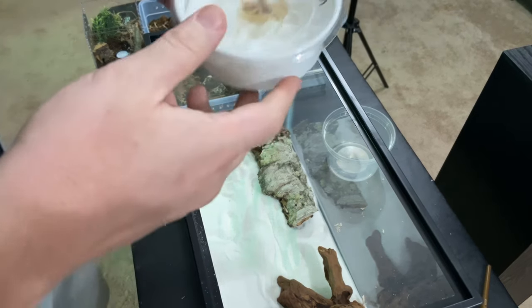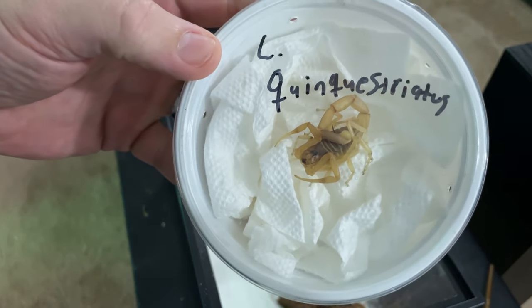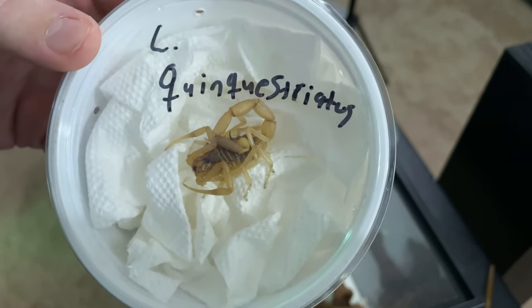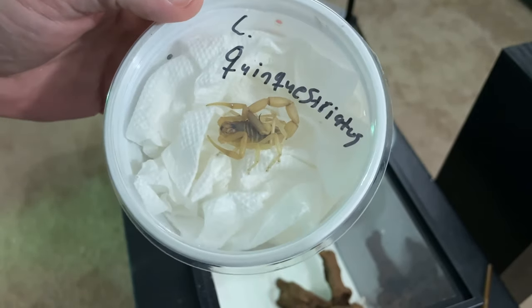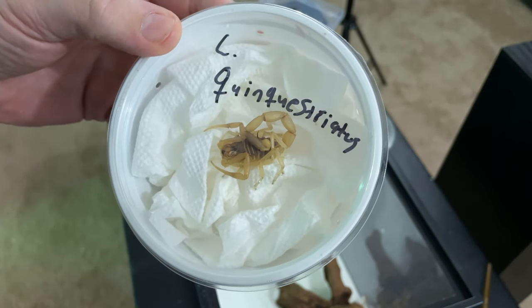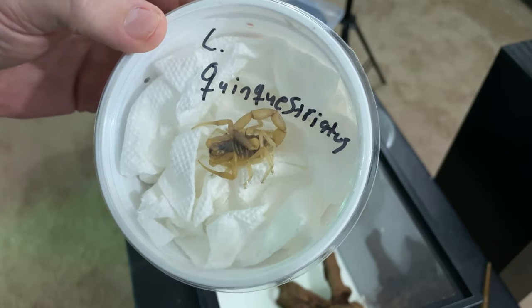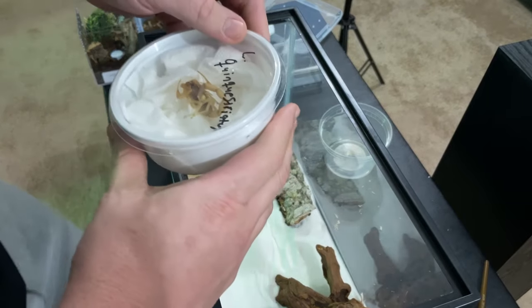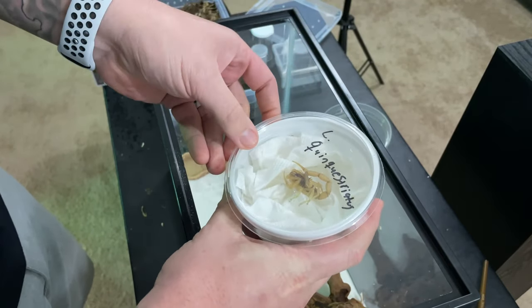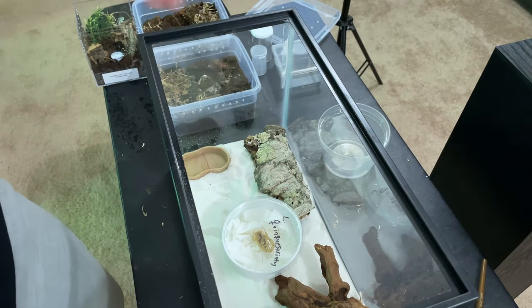First up we've got our little death stalker scorpion. We told you guys we had something coming that was a little bit deadly, a little bit dangerous, and this is it. I'm not even going to attempt to pronounce that scientific name based on that handwriting, but if you can see it, good for you. We're going to be very careful with this guy — I've got this lid loosened up and I'm going to just stick him down in here.